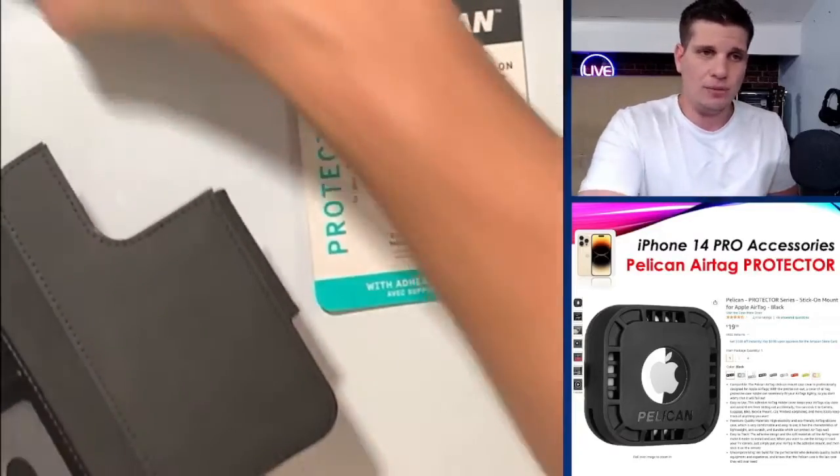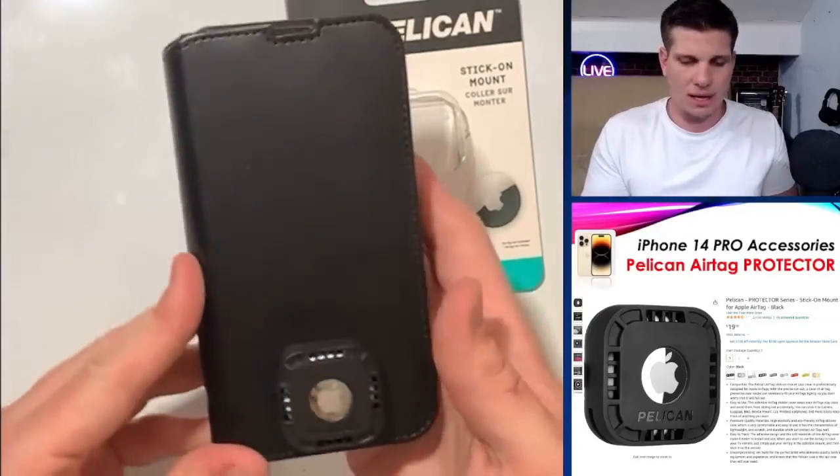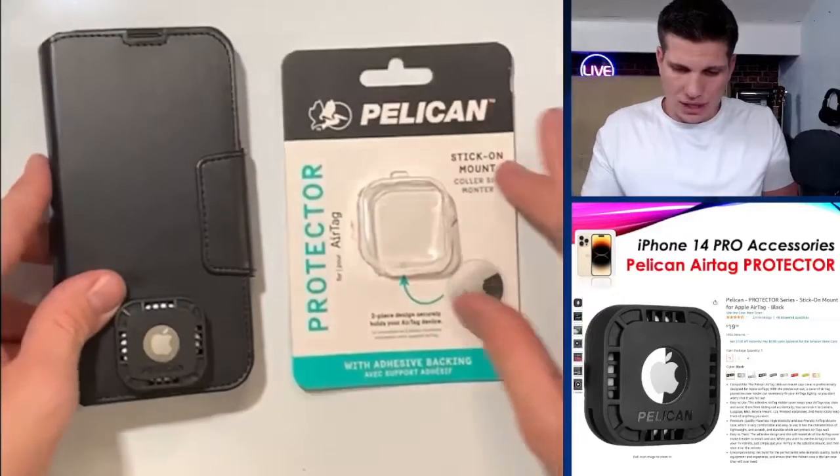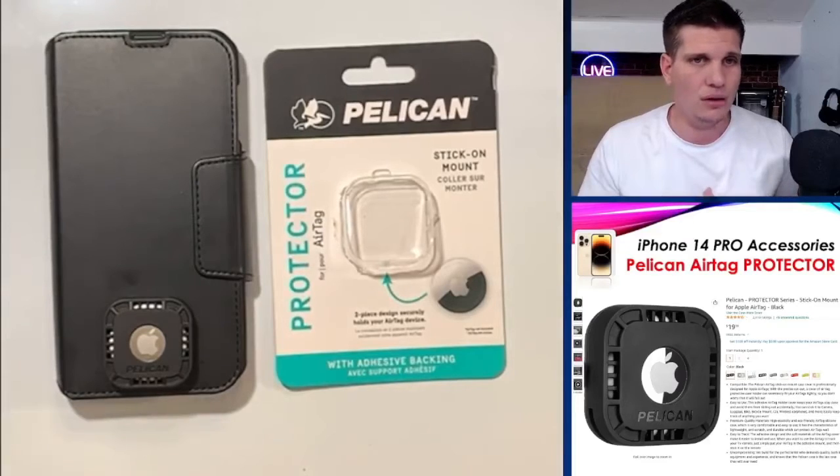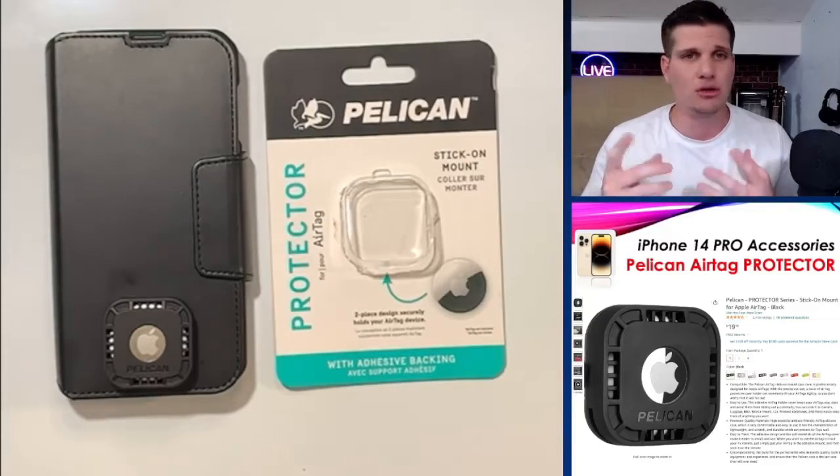It doesn't really bother me that much because a lot of times if I'm wearing my wallet I'm going to have it in the back pocket. Really good Pelican AirTag Protector — works really, really well. Until Apple comes out with a credit card AirTag, this is what I'm going to be using.